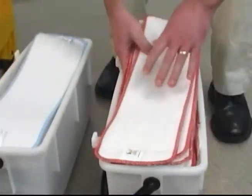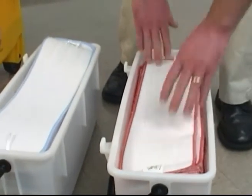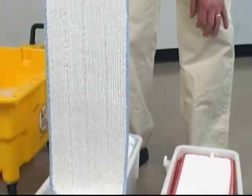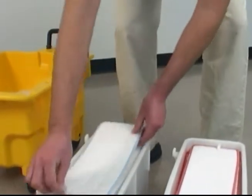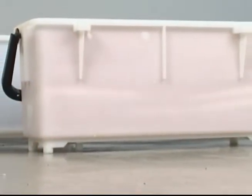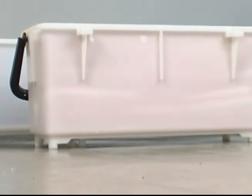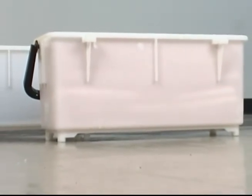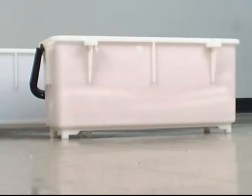For easy identification, we've used different colors for the two types of pads — blue for wet and red for dry. The transparent bins make it easy to see which bin has the dry pads and which has the wet. You may already have your own color-coded system, which can also be adapted to the Flex system.